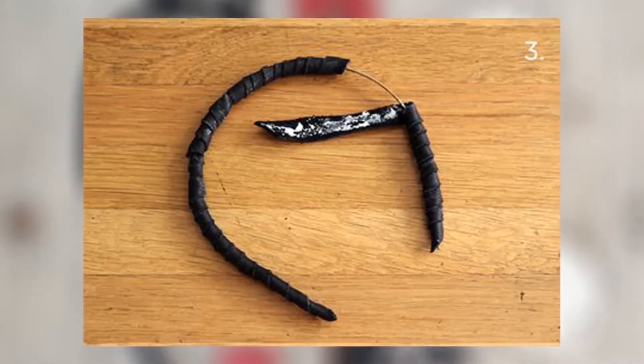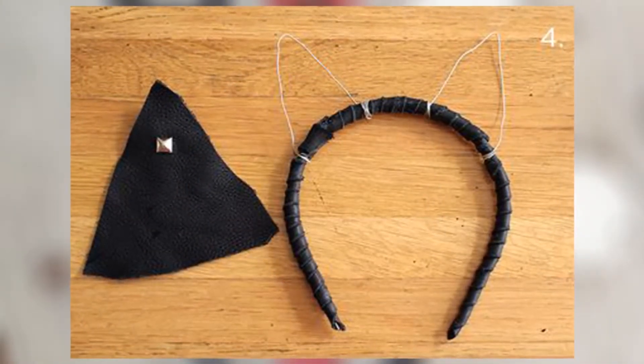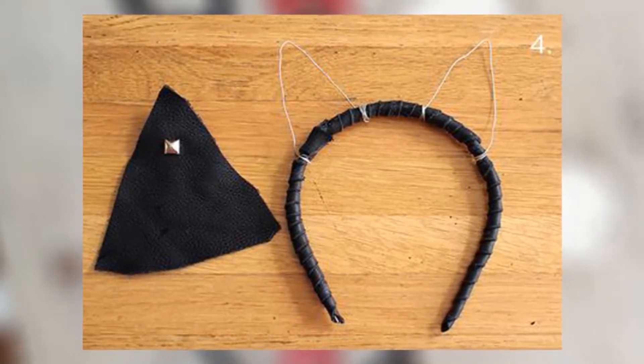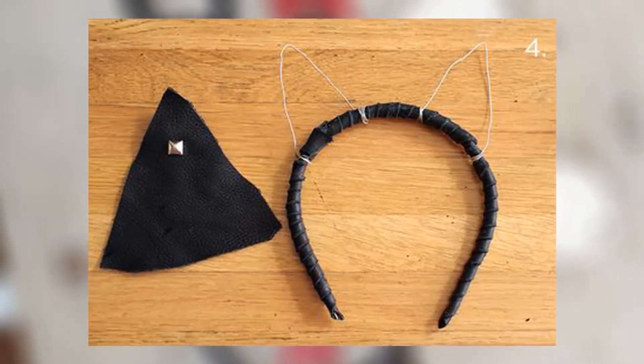Step 3: You will most likely be using a few different strips for wrapping. So as you continue wrapping, try putting your seams where your ears will end up covering.